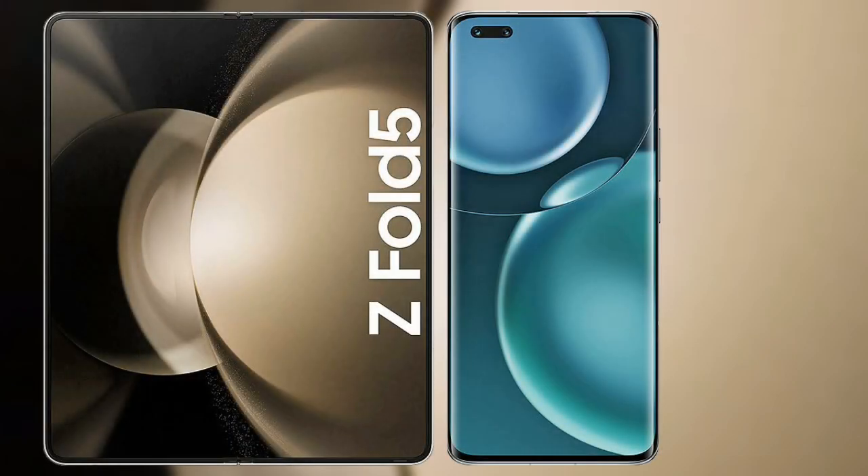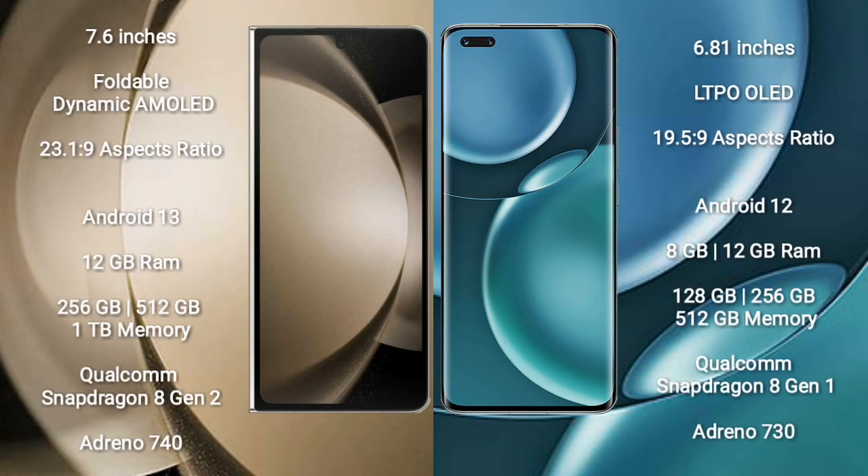I will compare the new Samsung Galaxy Z Fold 5 with Honor Magic 4 Pro. Samsung Galaxy Z Fold 5 comes with a 7.6-inch foldable dynamic AMOLED display and aspect ratio 23.1:9. Honor Magic 4 Pro has a 6.81-inch LTPO OLED display and aspect ratio 19.5:9.